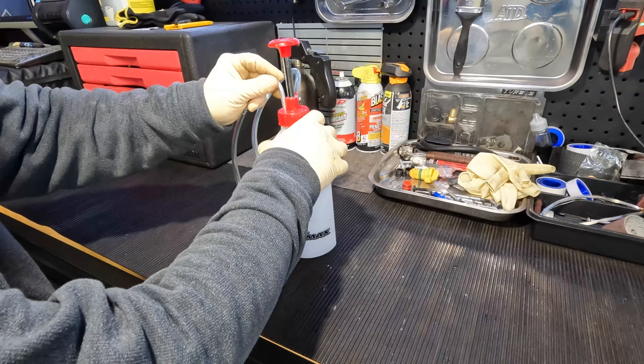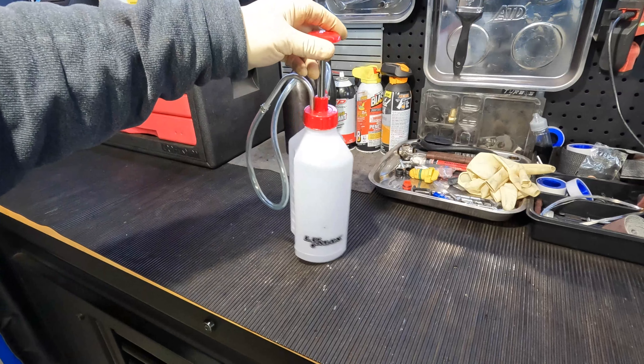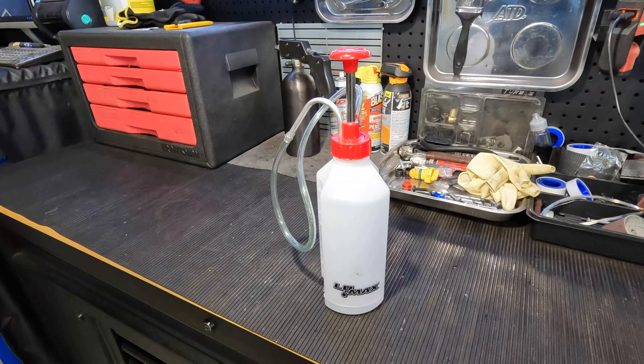Otherwise it's not a necessary thing. So realistically, there aren't really that many drawbacks to this tool. Just little things that I went ahead and fixed, and it was pretty quick, simple and easy.